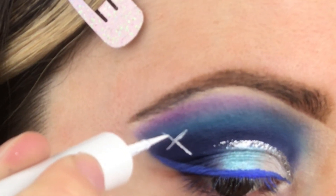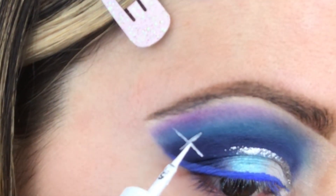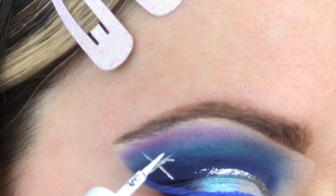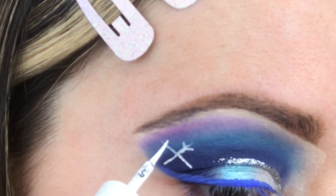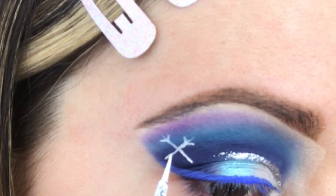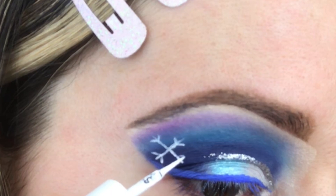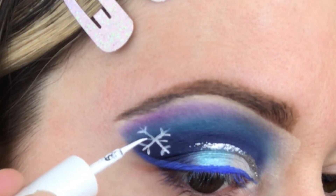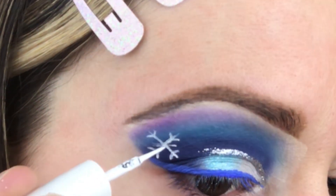Start by making a cross shape and try to make the lines as thin as possible. Next, draw two little lines that come off each edge of our snowflake. Do this to the end of each line that we made — and you can really start to see the snowflake take shape. Then just place an X through the center and that completes the snowflake.